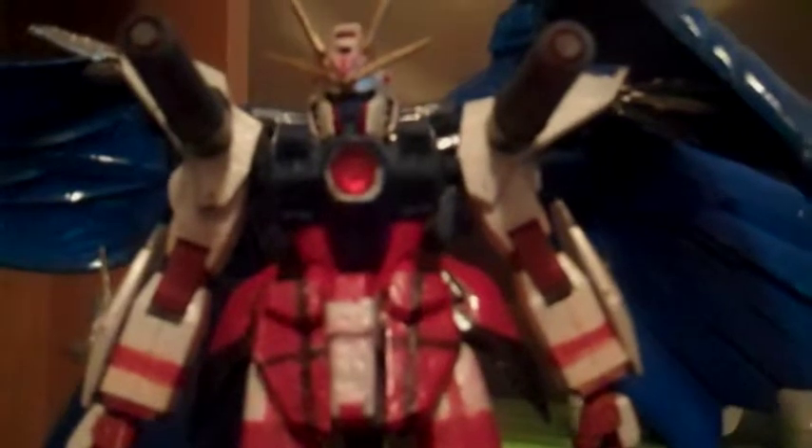The wings from the Wing Zero still have the same articulation as ever. I don't know if the camera caught all that, but...